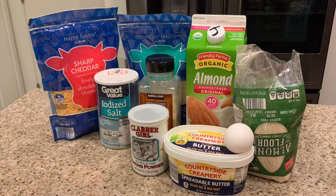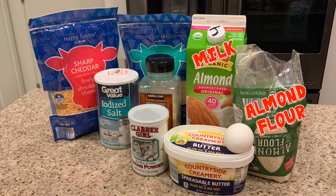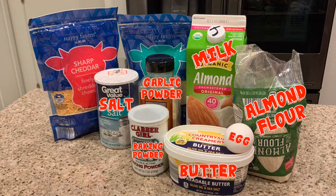So I did make some adjustments from the original ingredients — some spices I don't like, and I didn't have heavy whipping cream and I wanted to make this now, so I used almond milk instead. The basic ingredients we've got here: milk, almond flour, butter, an egg, baking powder, salt, garlic powder, and two types of cheese.